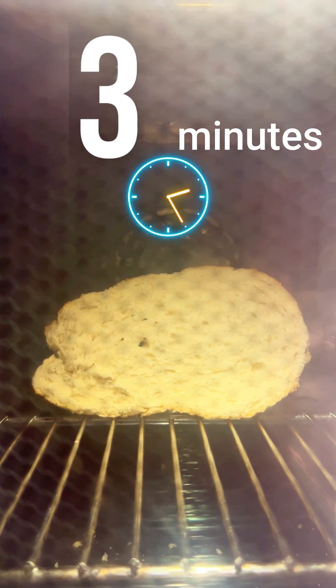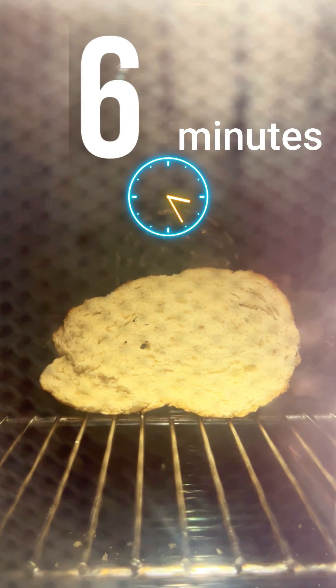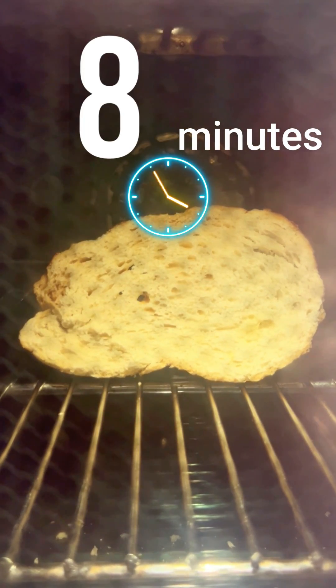Would it catch fire? Well, let's find out. I microwaved this piece of bread for literally 10 minutes. At first, you can see that the bread started to shrink. And then it started to smoke. If this actually works, I'll be amazed. To my disbelief, I then saw that the edges were actually starting to brown.